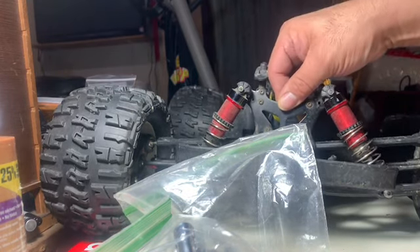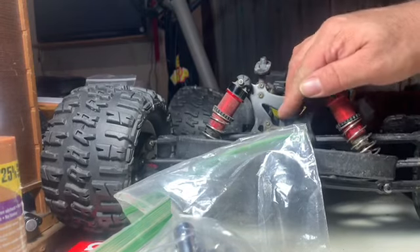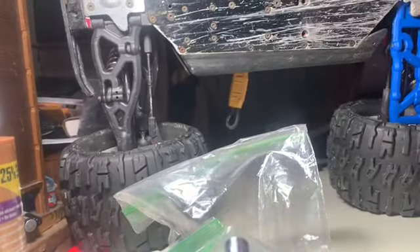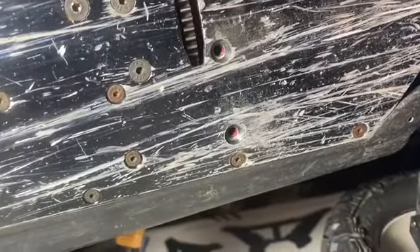What we're doing here is we're going to see how bad this is. I believe this shock tower here is bent, and that's why the body's not fitting. Can you see that? Let's bring it up so you can see it. See the screw's missing here? This one's backed out.